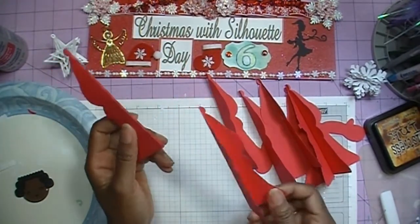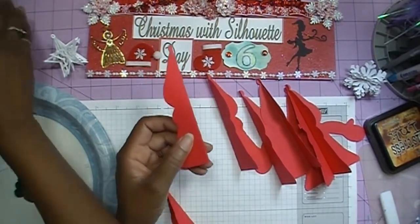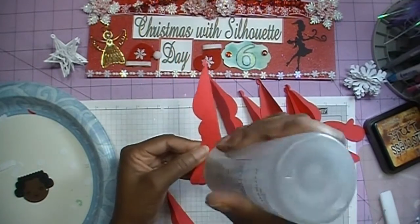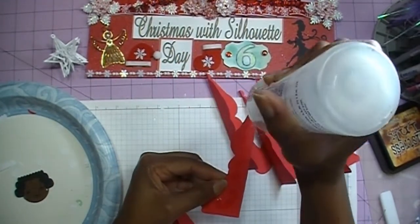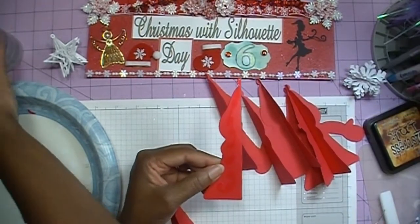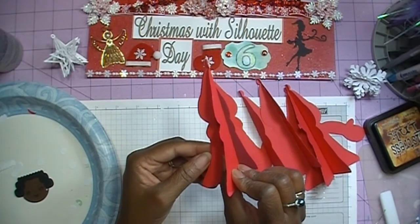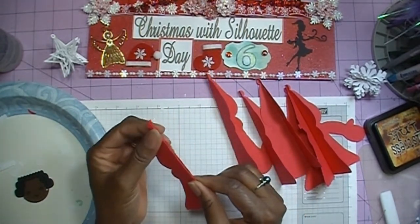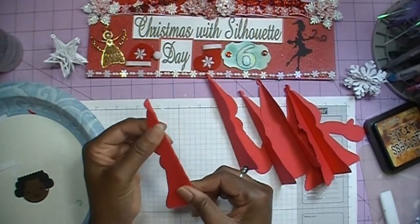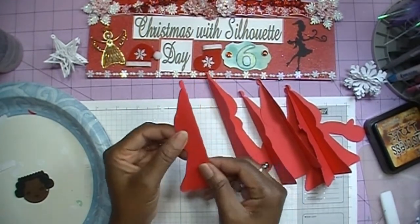Let me get my next body piece and I'm going to go this way and get some glue on there and add my next one. I'm going to continue gluing these on and then come back once I have them all glued so we can put our front with our back.